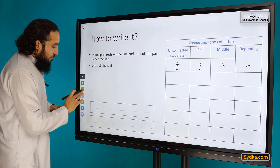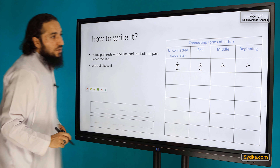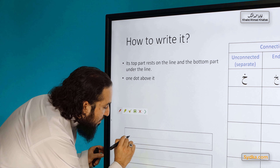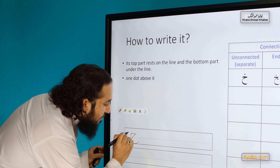How to write it — it's written similar to the way we explained in Poha and Jim, but we'll go through it again. Its top part remains on the line and the bottom part goes under the line, and it has one dot above it. Let me explain it to you practically how to do it.